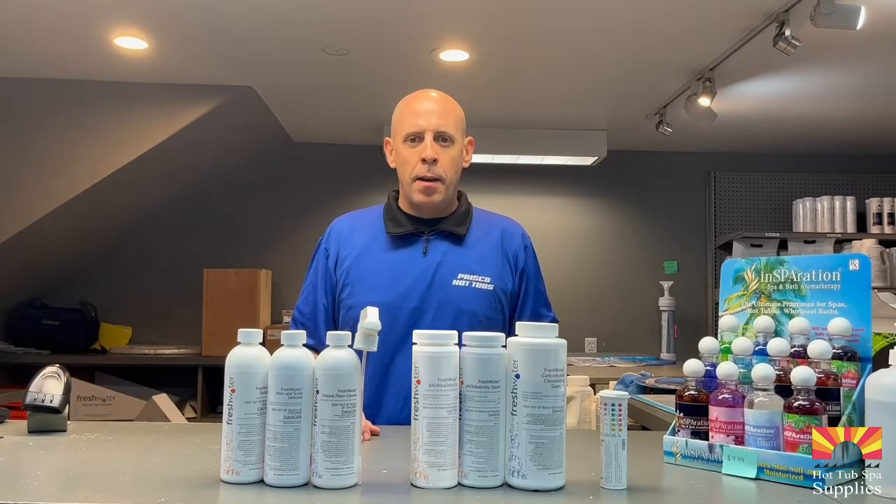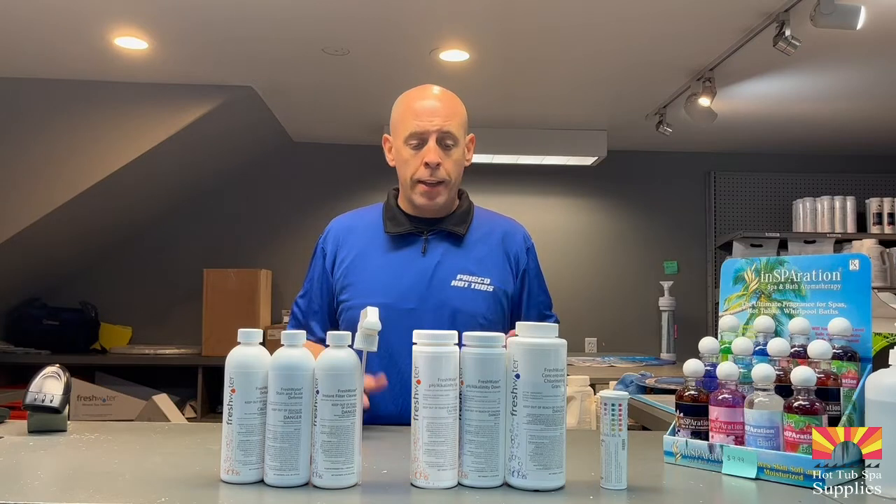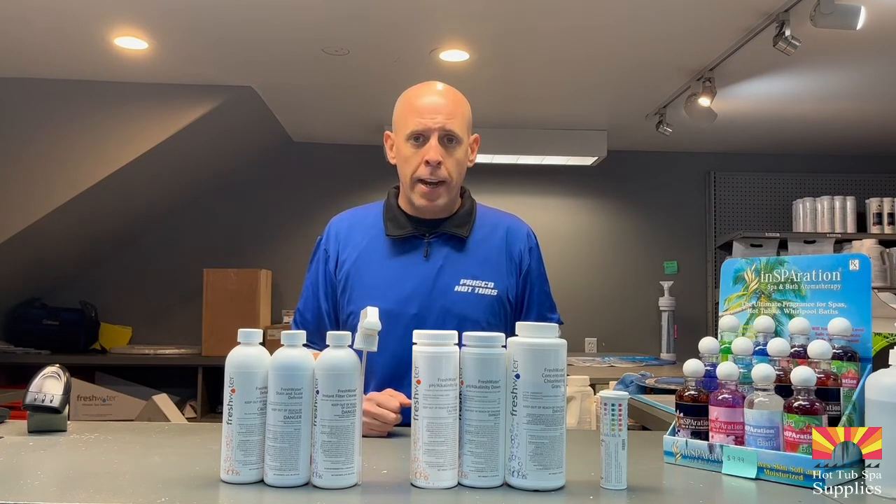Hi guys, my name is Jason. I'm a wellness consultant here at Presco Hot Tubs and I'm going to show you the chemicals that you're getting in your chemical kit and how to use them.